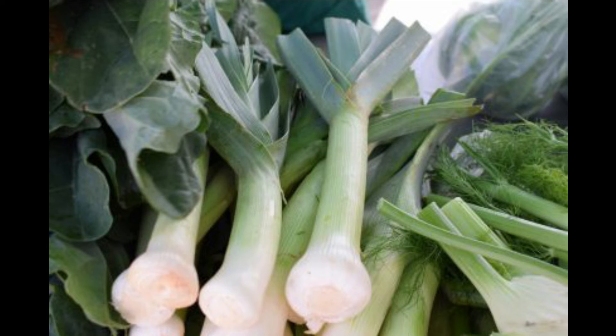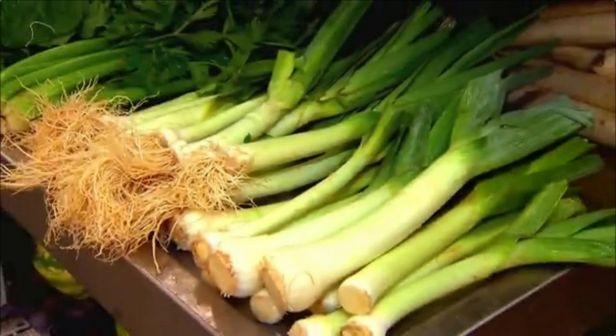Directions: one — choose tender and firm leeks, wash them and cut them into five-centimeter pieces. Two — distribute the leeks in a greased pan and set aside. Three — in a pan, melt the margarine or butter, add the wheat flour, and stir until golden.